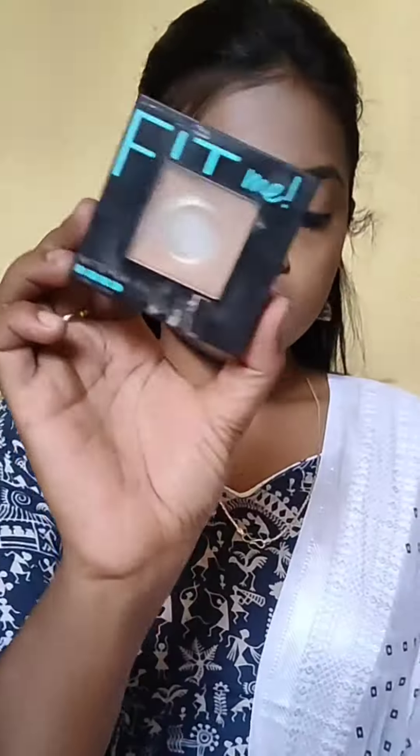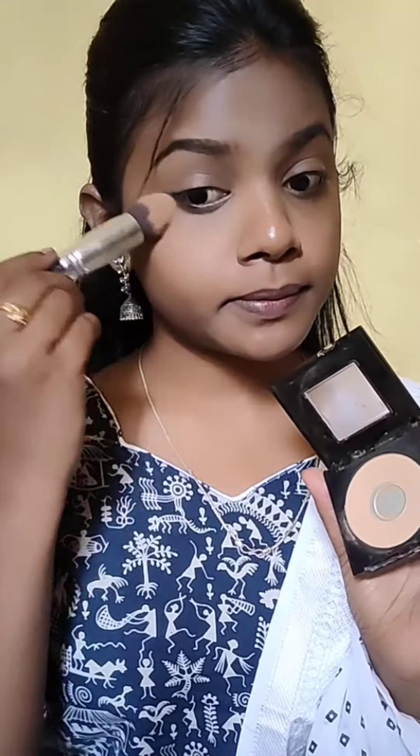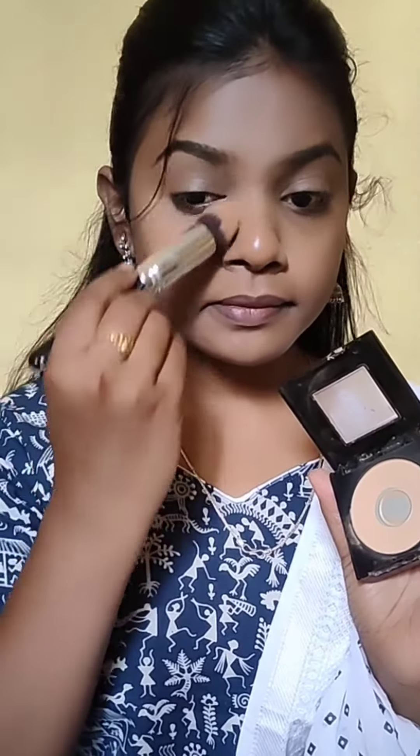I am not using foundation. I am using a damp beauty blender for a good blend. Then I am using Maybelline Fit Me Compact.